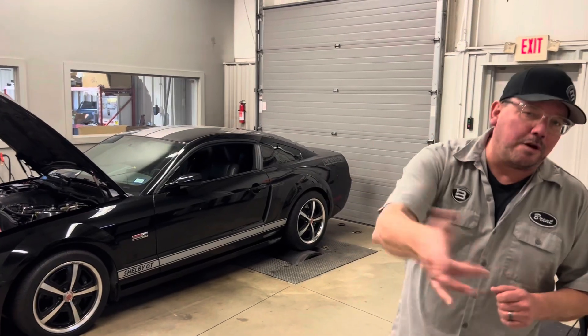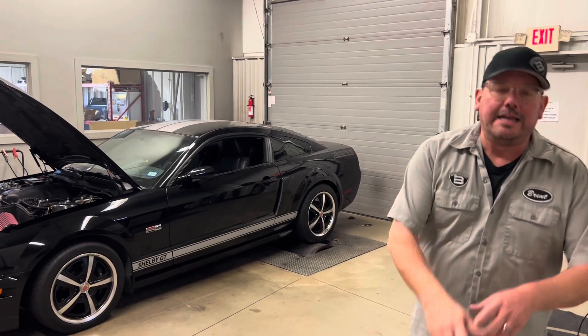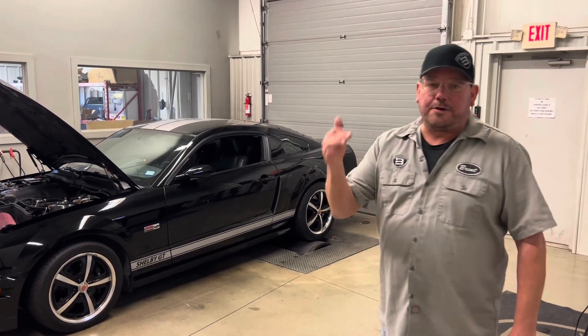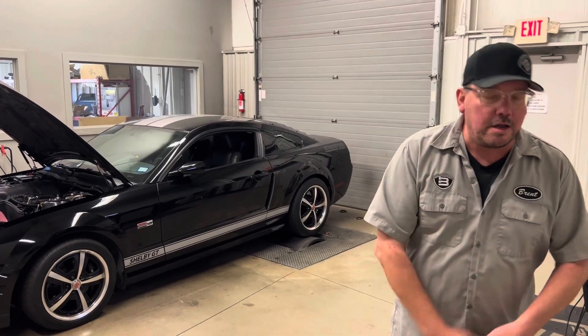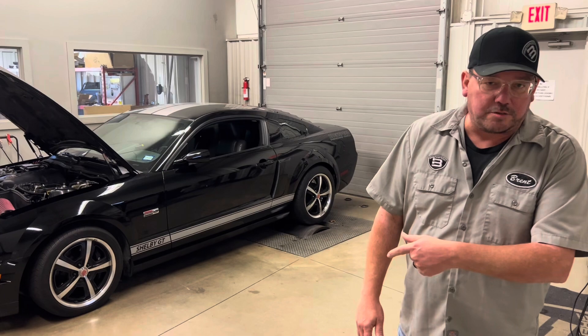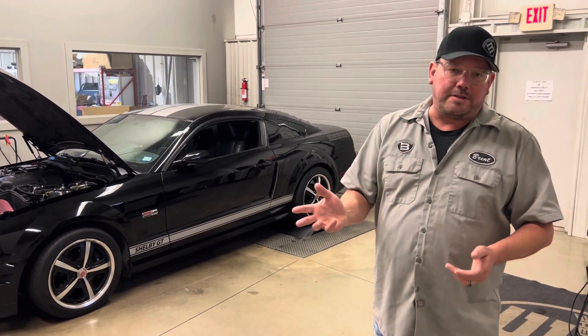Hey, what's up everybody, Brent from Brent Speed. Thanks so much for watching Brent Speed TV. Today it's an '07 Shelby GT laying down sick numbers — a three-valve Mustang over 380 real horsepower, maybe almost 400 real horsepower. This is going to be an educational video; we're going to talk about dyno graphs.